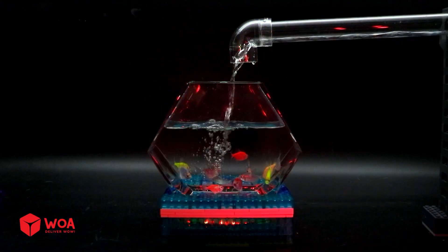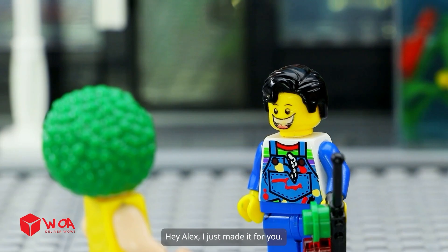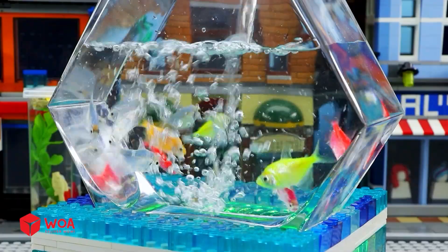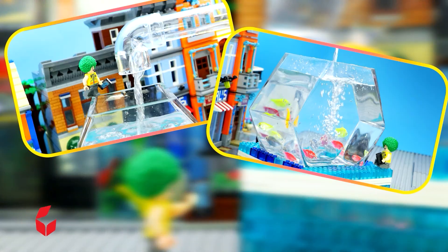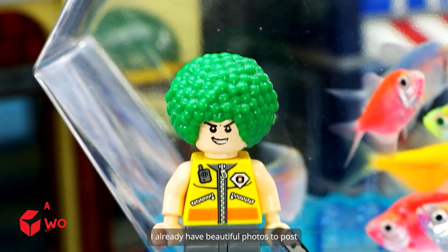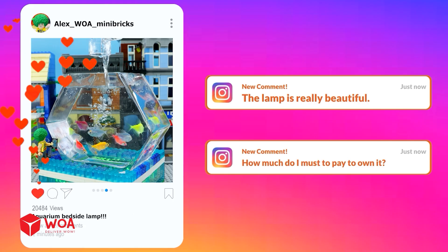Great, I'm done! Hey Alex, I just made it for you — let's fill the water into it. Whoa! Wow! This is exactly what I wanted. I'm glad that you liked it. The lamp costs $1,000. I already have beautiful photos to post — I don't want to buy it. Why? I've been tricked! Aquarium bedside lamp — the lamp is really beautiful. How much do I have to pay to own it?